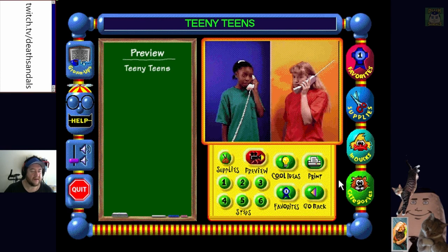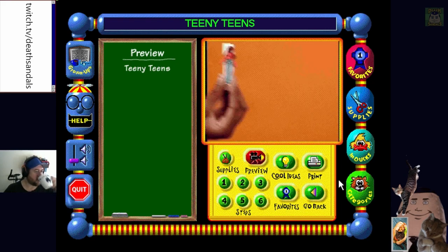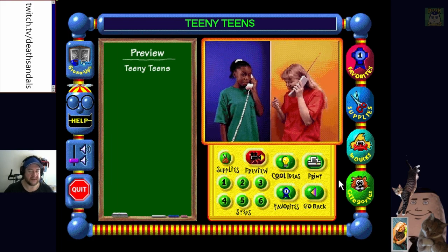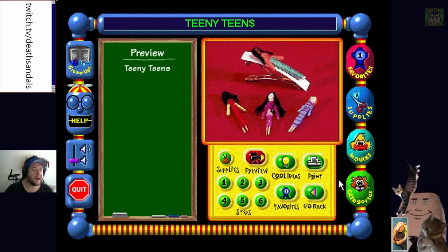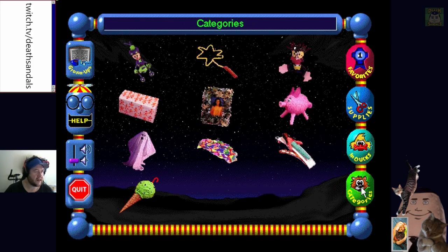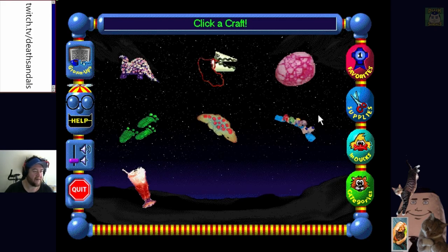'What are Teeny Teens? See for yourself.' 'I'm sorry kids, we can't stitch it because he used all my thread for making these stupid dolls.' They're like little hair clips and stuff. Click a craft - that was in Dandy Dinosaurs category. He's morphed - click a craft. Dino Noses!